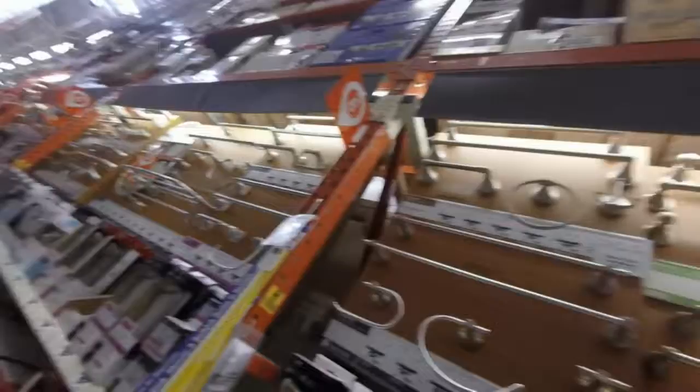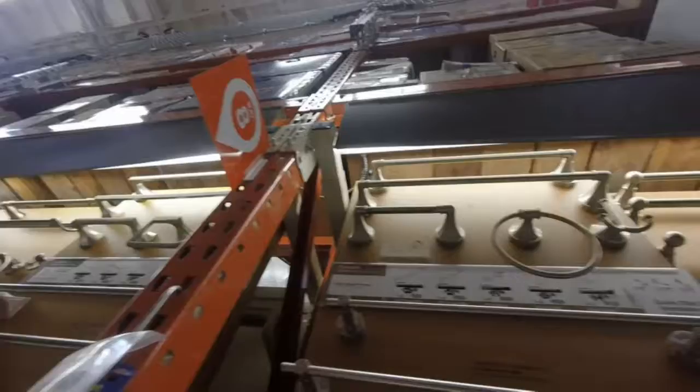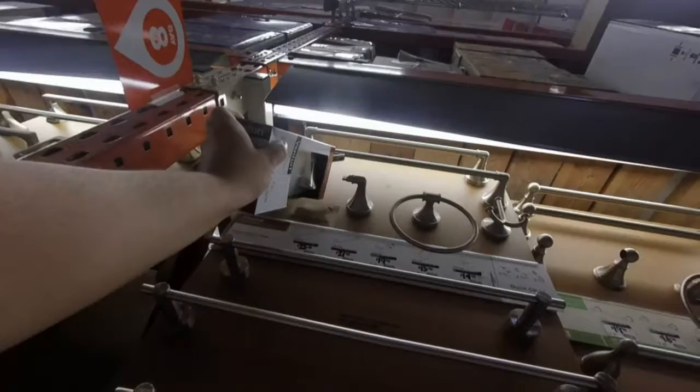Oh, wait a minute — okay, what am I looking at here? So I'm thinking about that one right there. Easy change. It looks like I would put it there and there, and then to change it, look, it just lifts up. That's kind of cool. It shouldn't be that hard to install. Let's give it a shot.